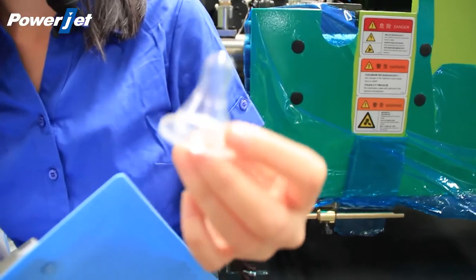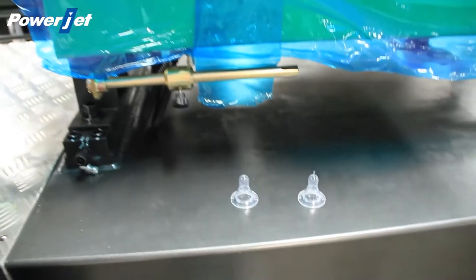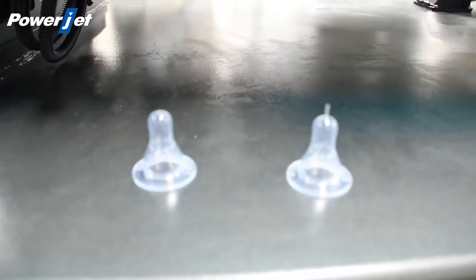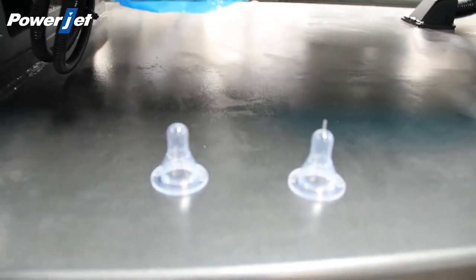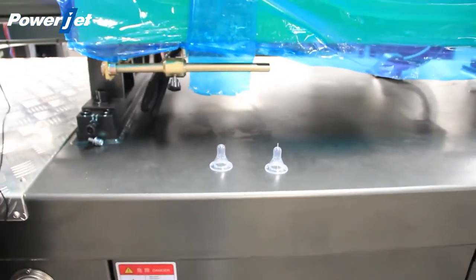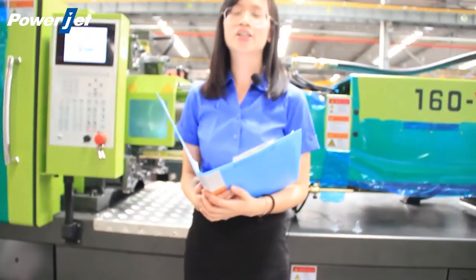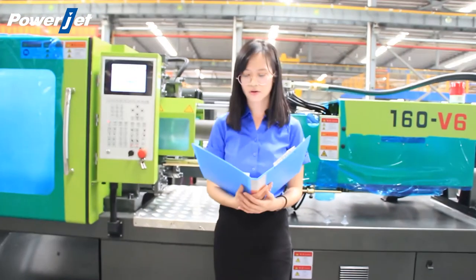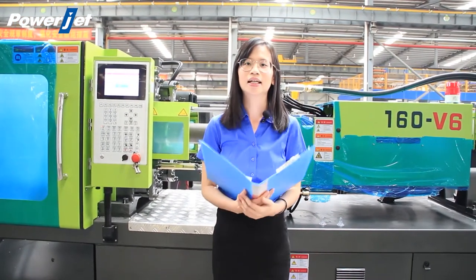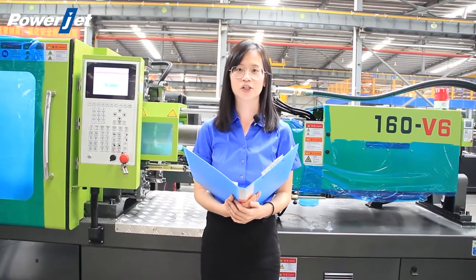The cycle time of each production is around 45 seconds, so we will have around 1,200 nipples finished per hour. The production can be set fully automatically, and it's very suitable for mass production. The perfect combination of a computer and high-efficiency proportional variable pump saves up to 40% electricity consumption compared to conventional fixed pump injection molding machines.